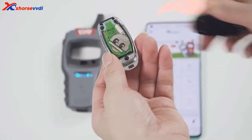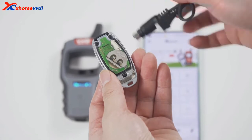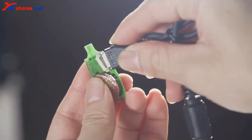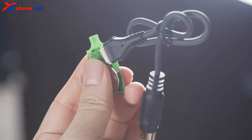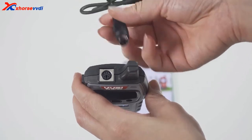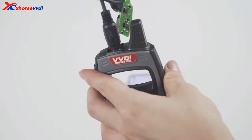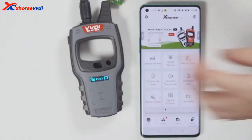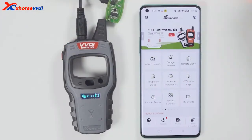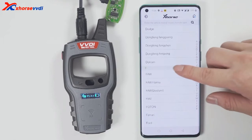This is a wired remote. Just remove this cover and you will see there is a chip interface which can be connected to the remote programming cable. Then you can generate keys. Select the model you want to generate. Click generate. After generation is complete, click OK.